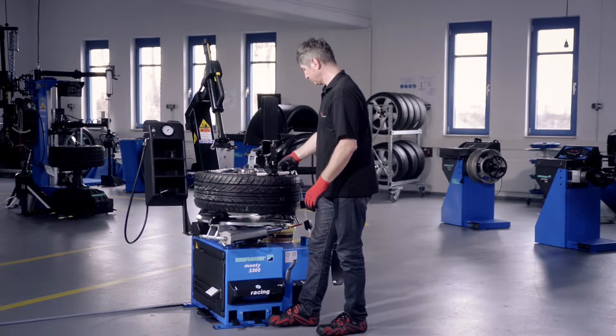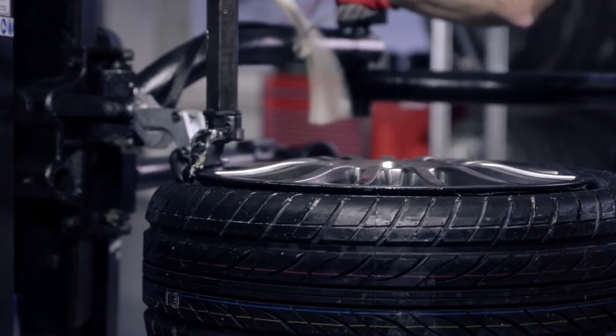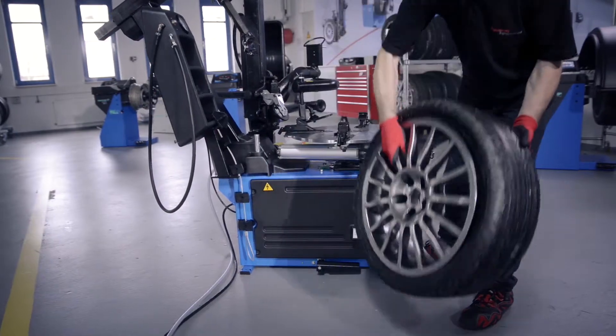Slowly complete the mounting procedure in order to protect the rim. Remove all tools and inflate the tire.